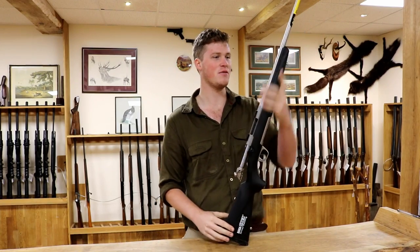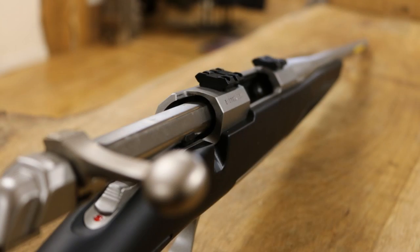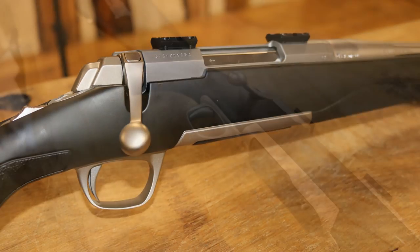Hello and welcome to The Gun Shop. Today we are here reviewing this. This is a Browning X-Bolt. The particular model we are going to be reviewing today, although it is going to be more of a generic Browning X-Bolt review than just this model, this is the Stainless Stalker.